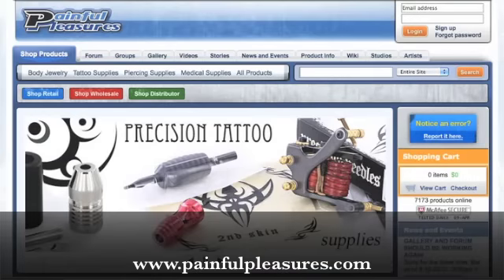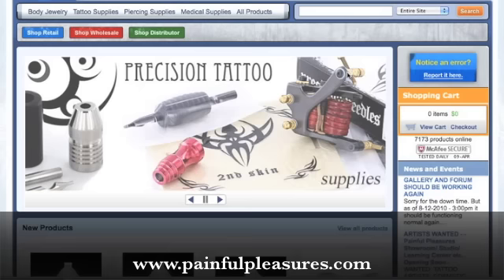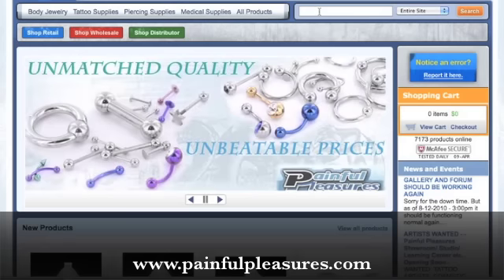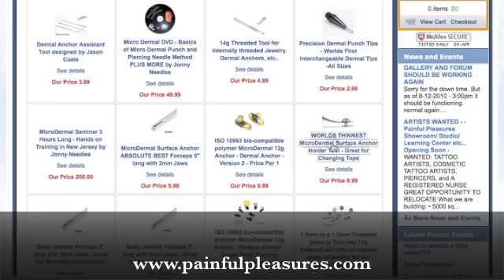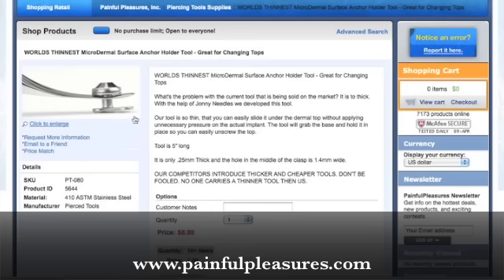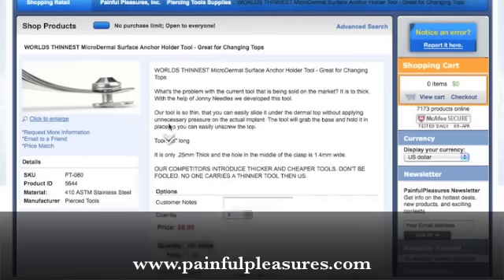We're going to change it now. But I want to tell you — I don't think I would have gotten this dermal off without this tool. There's just no way I would have gotten it off without it. This tool has been really good.